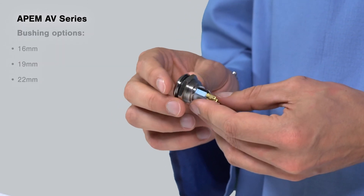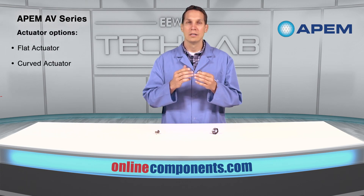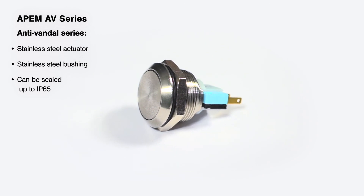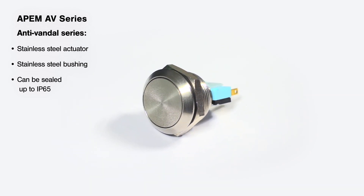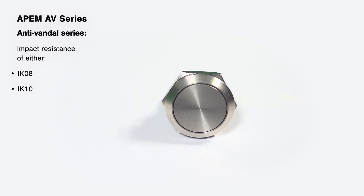Both are available in 16, 19 and 22 millimeter bushings and come with either a flat or curved actuator. The anti-vandal series of push button has a stainless steel actuator and bushing and can be sealed up to IP65, and depending on the size they are either IK08 or IK10 impact resistant.